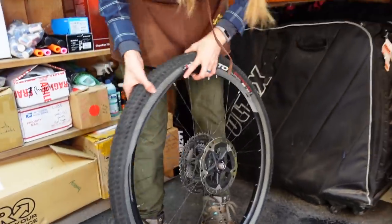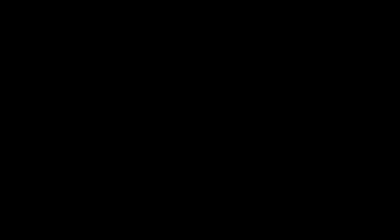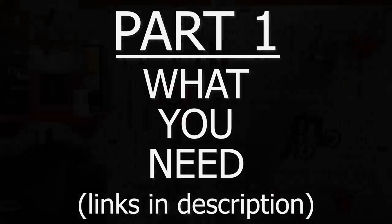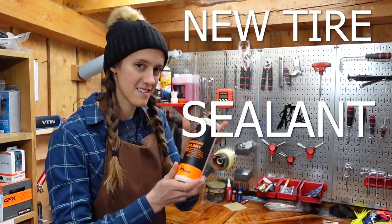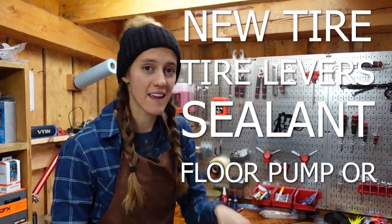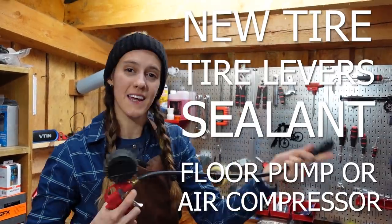Sneaky! The gnomes are at it this morning. For this task, you will need your new tire, sealant, tire levers, and a floor pump or an air compressor.